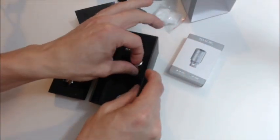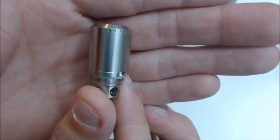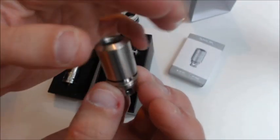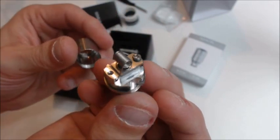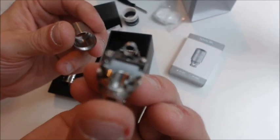You do get your RBA head — this is a single RBA head. Pretty nice size. They do have a pre-installed coil in it, so I'm pretty excited to see how this thing wicks and how it vapes and all that good stuff.